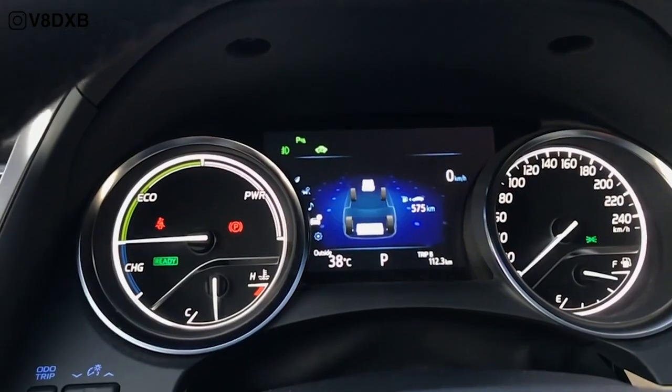First off, everything else stays perfectly normal — everything is just the way you have it on any regular car. You have all your gear features over here: Park, Reverse, Neutral and Drive, and all the other stuff — that stays constant, there's no difference. You've also got your speedometer. The only difference is that your RPM meter is now changed with a gauge that has charge, eco and power mode instead.